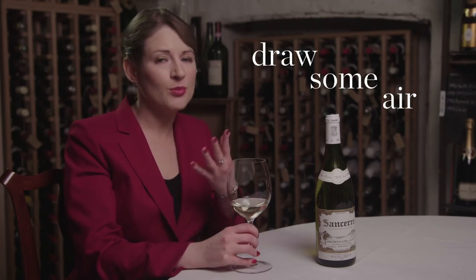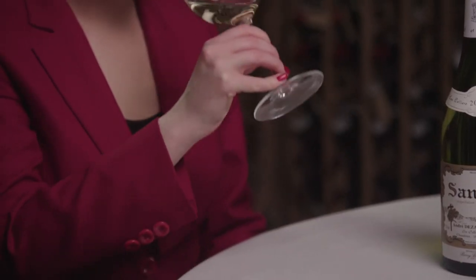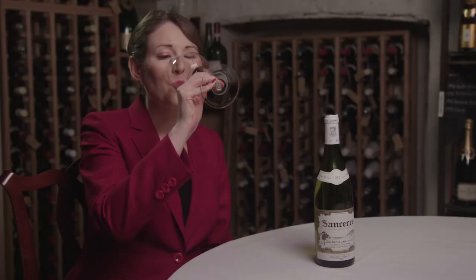Then finally you get to taste it. It's important to get the aromas of the wine up around the inside of your nose, and the best way to do that is to draw some air in through your mouth at the same time as tasting the wine. This is not straightforward the first couple of times you do it. You'll notice when you do that that you get much more flavor from this wine.